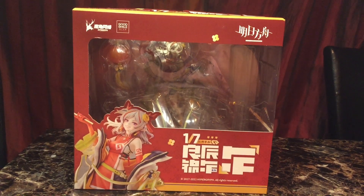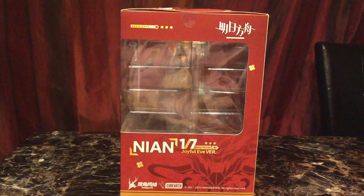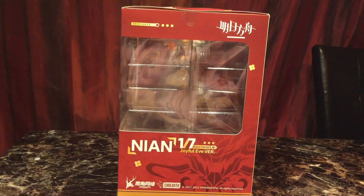Hi, welcome back to Narveo. Today's video is on the Arknights Ning figure. This is Ning 1/7 scale Joyful Eve version.